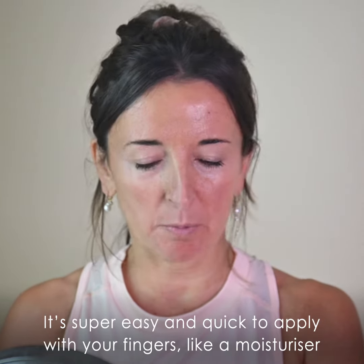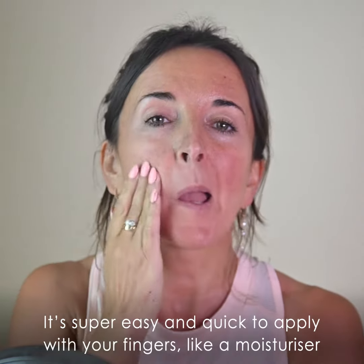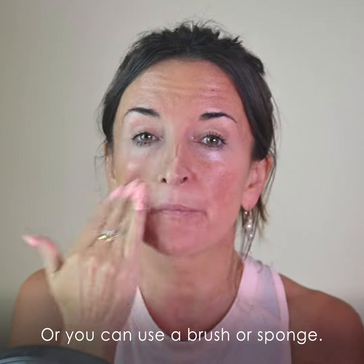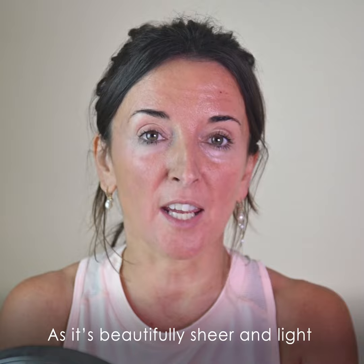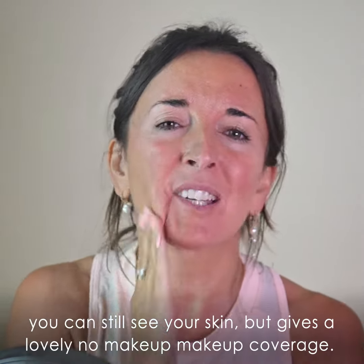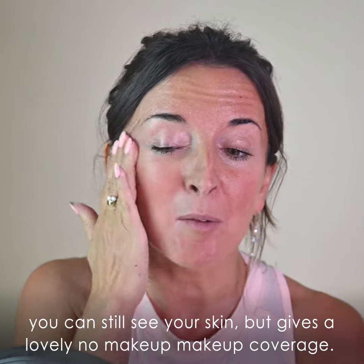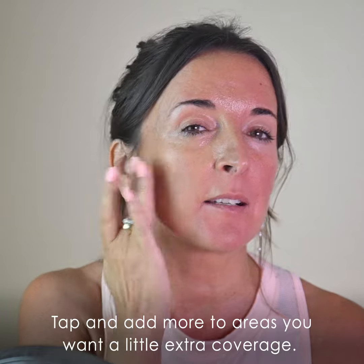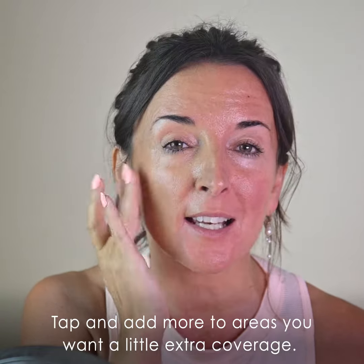Now it's super easy and quick to apply. I use my fingers and use it like a moisturiser, or you can use a brush or a sponge. As it's beautifully sheer and light you can still see your skin, but it gives a lovely no-makeup makeup coverage. Tap and add a little bit more to areas where you want a little extra coverage.